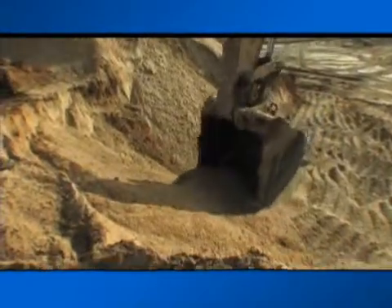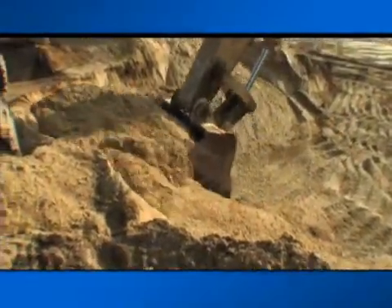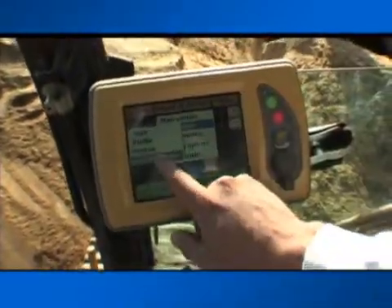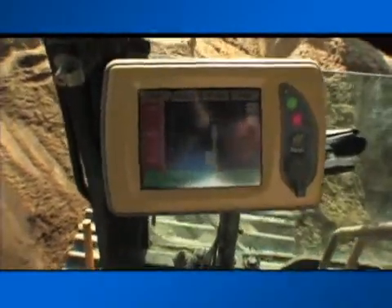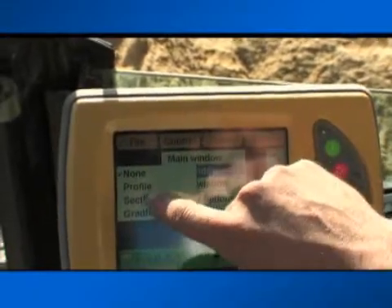The 3DXI enables the operator to see on the control box his exact position on the job at all times. He knows where the bucket's teeth are compared to the final grade. The cut-fill indicator on the left side of the control box is simple to use: red is cut, green is on grade, and blue is fill. Plus, he can pick different views of the job — plan, profile, or sectional.